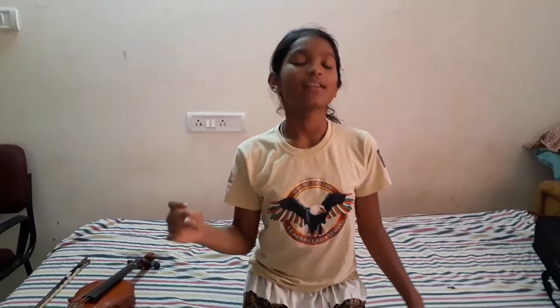Hi guys, this is Satyavishar Kailaj and today I am going to show you how to play Twinkle Twinkle Little Star and London Bridge on a violin. Please do like, comment and subscribe to my videos, and you can find many other things to play on violin among my videos. Let's get started!